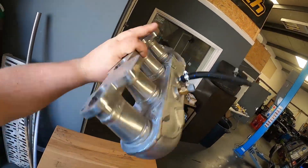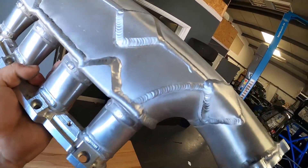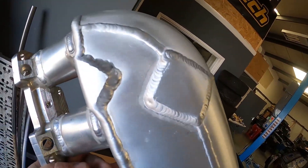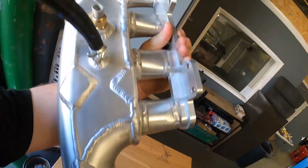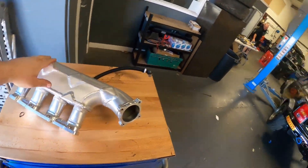And there we go - that's one strengthened inlet manifold. I've probably gone a bit overboard with these strengthening tabs, but I don't want it to break again, not this season anyway, because we are planning to do another inlet manifold for next year. So now we've got this done, back on the car, and make sure the car runs and we've got no fuel leaks.